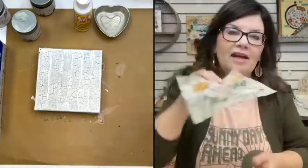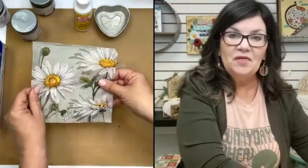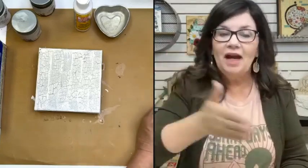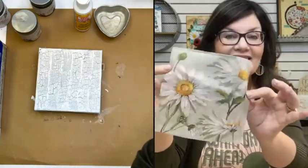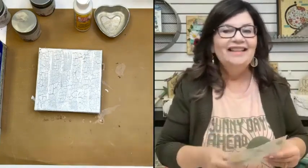We've got to get this napkin onto this beautiful crackled canvas. The issue is it already has another layer of paper — the tissue underneath it. The second we get ready to start napkinizing and decoupaging it, the top layer tries to lift off. That's the layer with the artwork, the art layer. So I just don't want that to happen to you — I don't want you to have that creative heartburn.